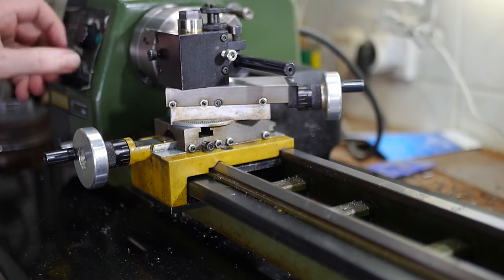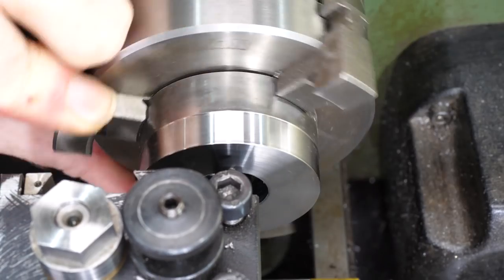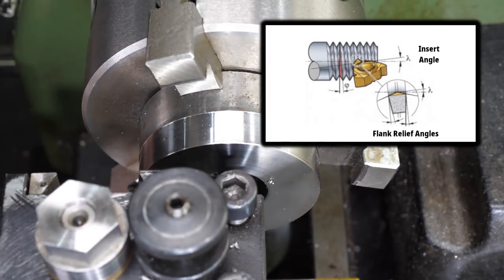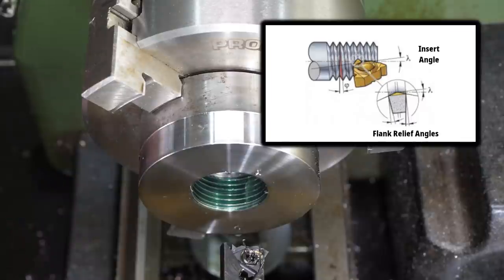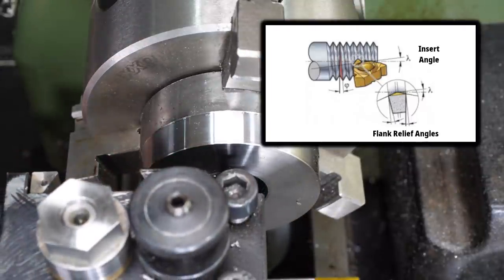I also had another problem. The deeper the insert got, the more it would vibrate and chatter. This wasn't just a problem with rigidity - this style of insert has symmetric relief angles. Appropriate relief is very important for internal threads, where the curve of the material bends back towards the underside of the insert.